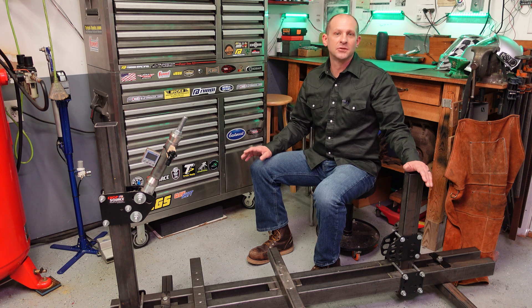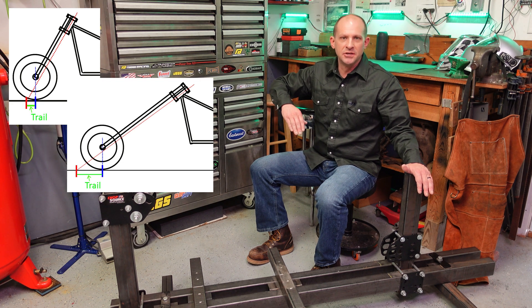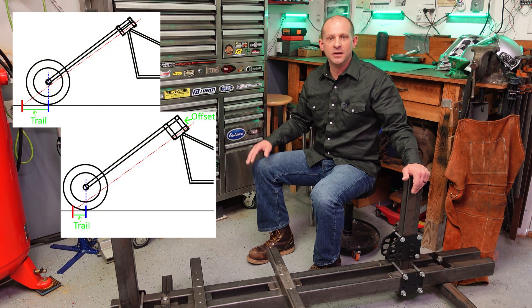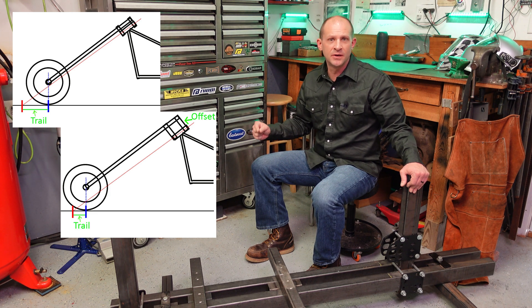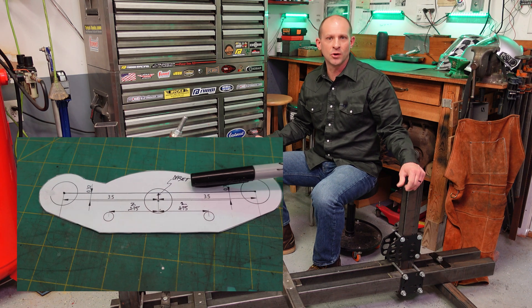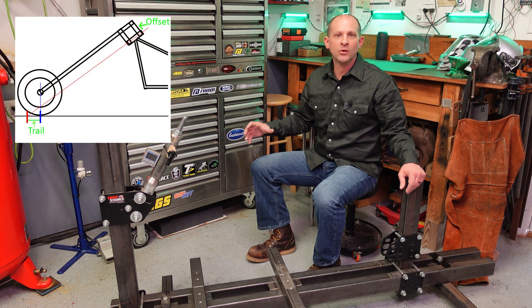Next, let's talk about how to adjust trail. You can adjust trail by adjusting your rake — making rake steeper reduces trail naturally, and increasing rake makes trail longer. You can also adjust the offset of the forks in the triple tree. Remember, rake is always the steering neck tube, not the fork tubes. Most forks have an offset between the center of the steering stem bolt and the center of the fork tubes. Increasing this offset distance will reduce your trail.